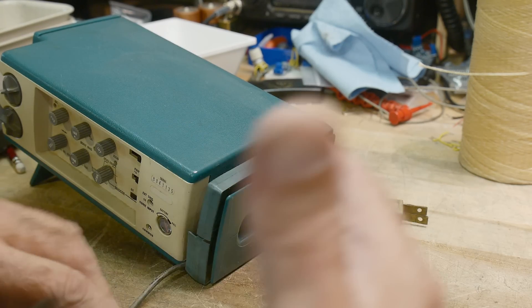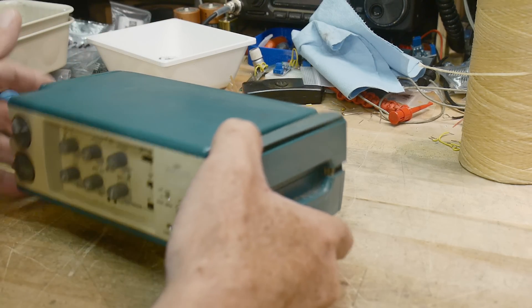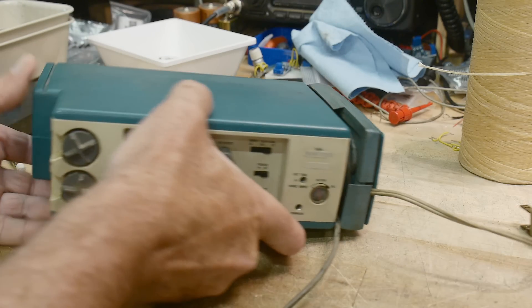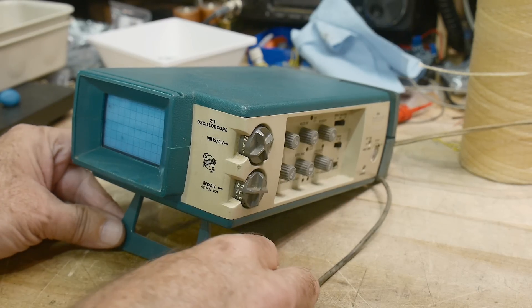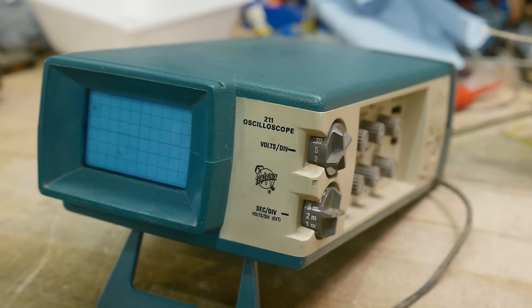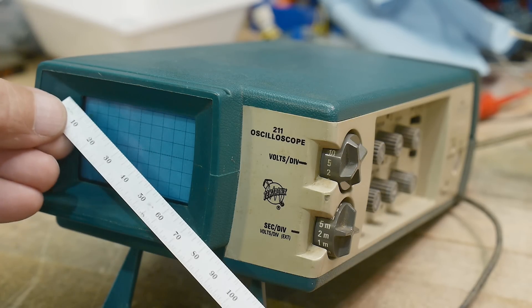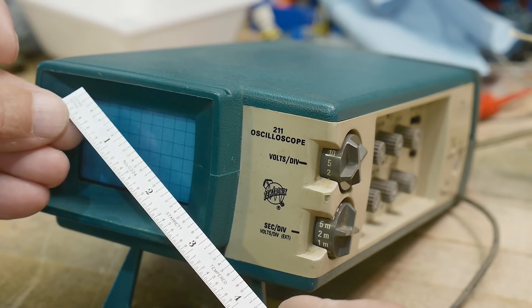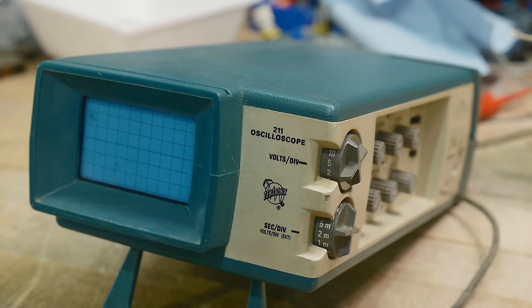It's got a power cord that wraps around in there too, so that's pretty cool. It's supposed to be battery-powered — I'm sure the batteries are dead but that's fixable, I've seen it done many times on YouTube. The display is 60 millimeter diagonal, that's like two and a quarter inches — it's tiny, it's super tiny.